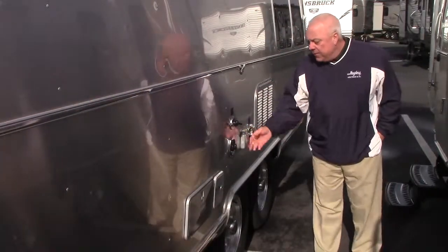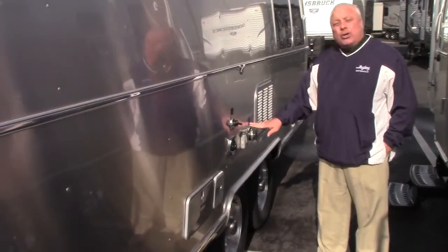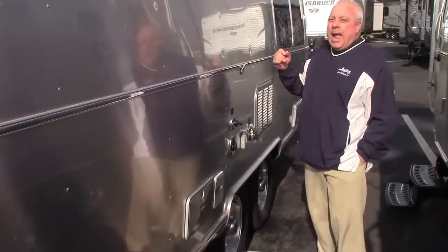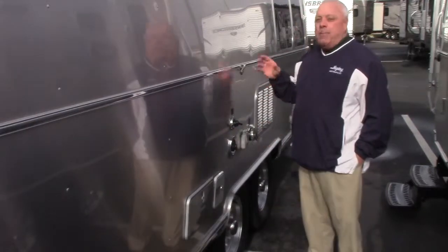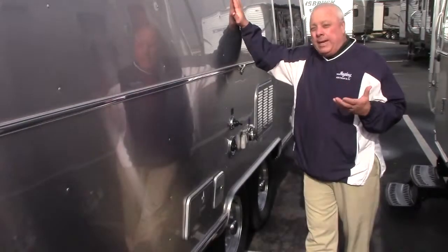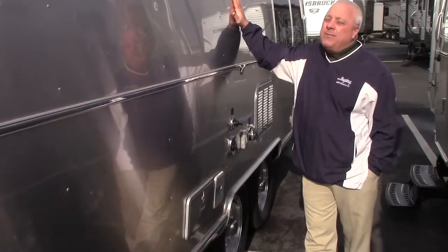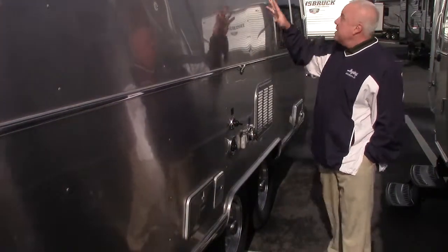Above and beyond that, your TV satellite hookup is right at your fingertips. And this has 50-amp service because you've got dual AC units. One thing about that — the insulation, hard factor heat insulation — Airstream by design will be 7 to 10 degrees cooler in the summer and 10 to 15 degrees warmer in the winter. These bad boys are very well insulated.